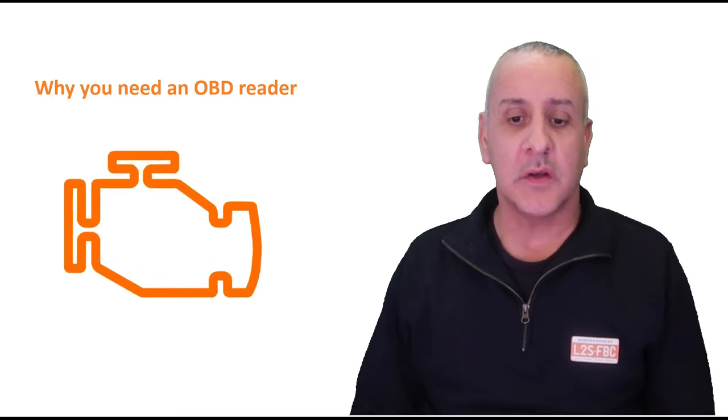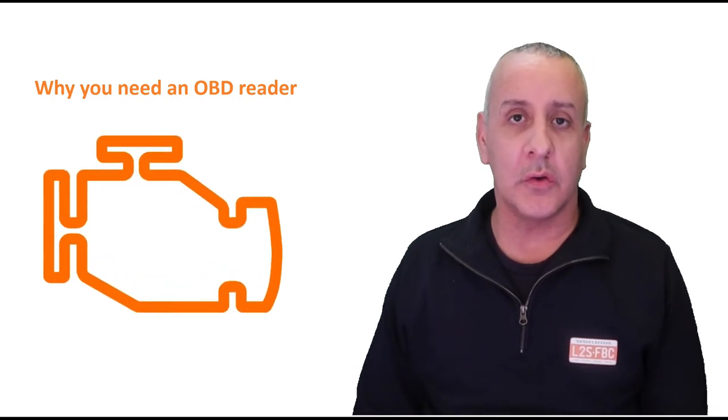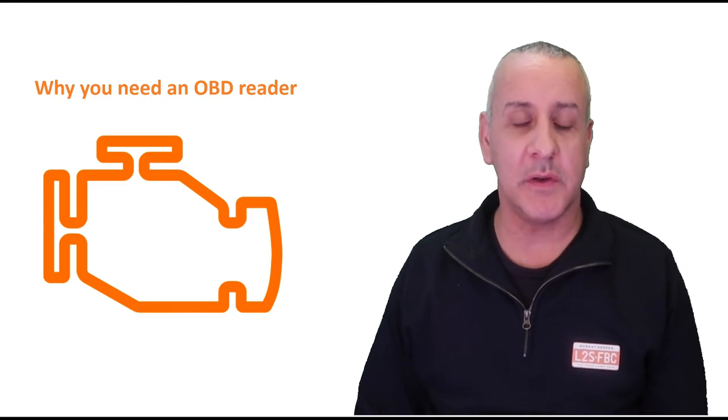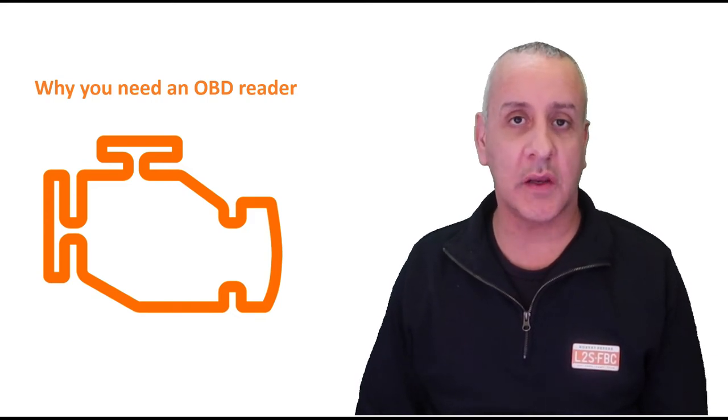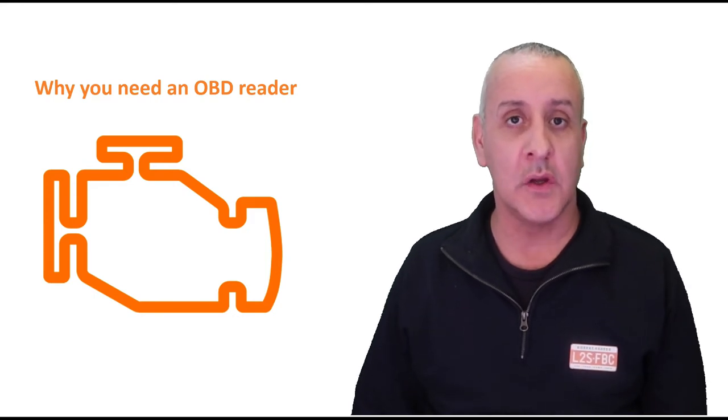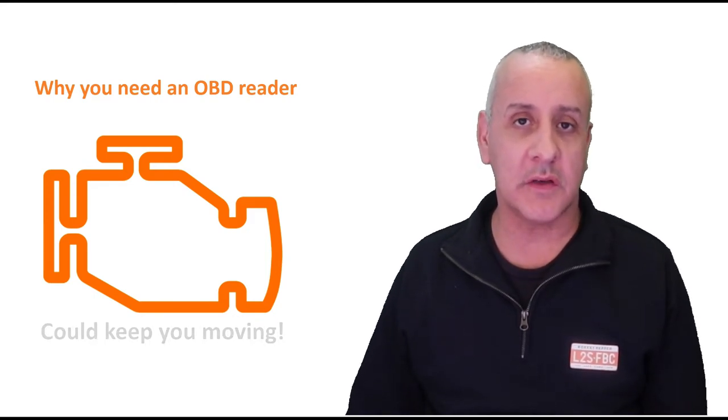Hi everyone and welcome to a video on OBD readers. If you've ever seen this sort of icon appear on your dash light, you probably need an OBD reader — that's a check engine light and it could mean pretty much anything. What you need is an OBD scanner and reader so that could potentially keep you moving.